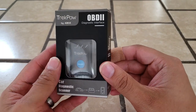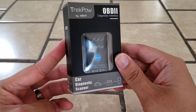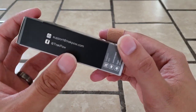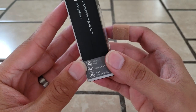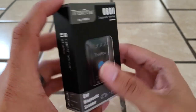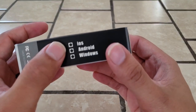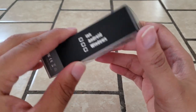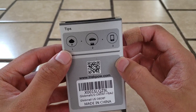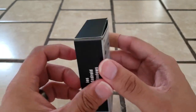Here it is — the TrekPow OBD2 diagnostic interface. It scans your car and gives you information on it. On the side we have contact information for TrekPow: their email address and Facebook page. It also shows that it supports apps, is convenient, and has high compatibility, so pretty much any car under the sun is compatible with it. The other side has recycling information, made in China, and shows compatibility with iOS, Android, and Windows devices. On the back you have their website, QR code, and some tips.